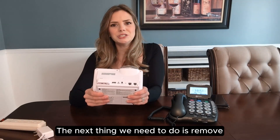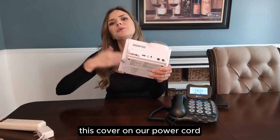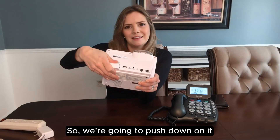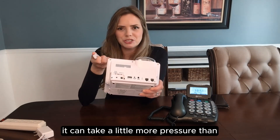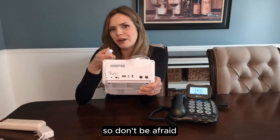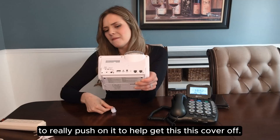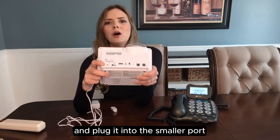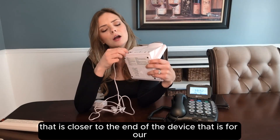The next thing we need to do is remove this cover on our power cord because we're going to plug the device into our outlet. Push down on it until it clicks right off. It can take a little more pressure than you think, so don't be afraid to really push on it to get this cover off. Then take your power cord and plug it into the smaller port that is closer to the end of the device — that is for power.